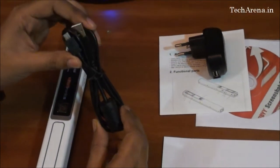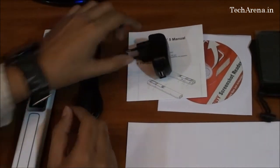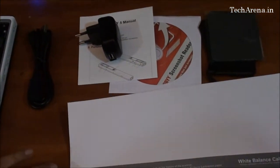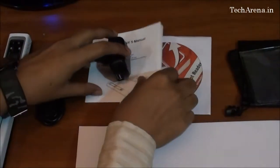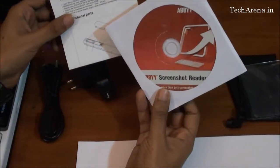The package also includes a USB cable, a charger, a white balance calibration sheet, a carry pouch, a user manual, and the OCR software CD.